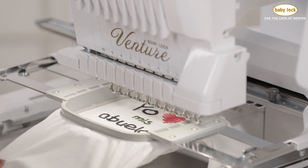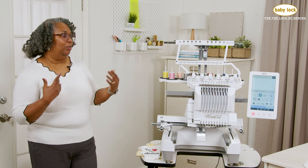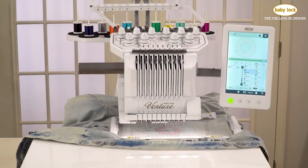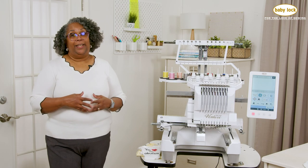I'm not a business yet, but if you're thinking of how to get a better stitch out with a machine that you don't have to babysit too much, the Baby Lock Venture is it. Thank you for watching and happy stitching.